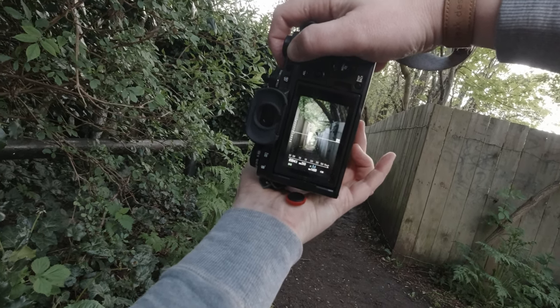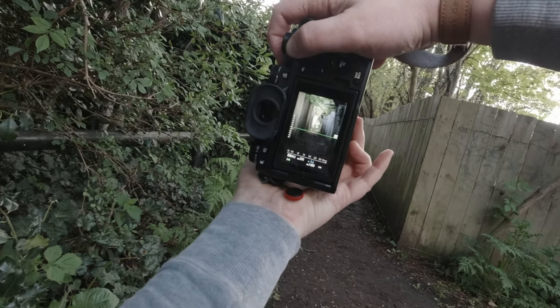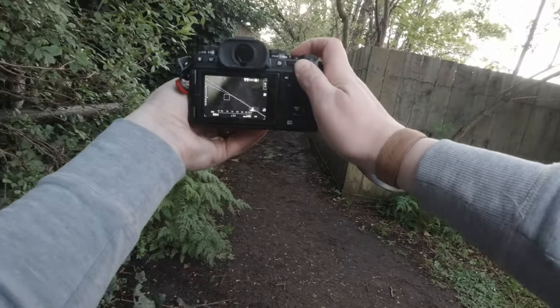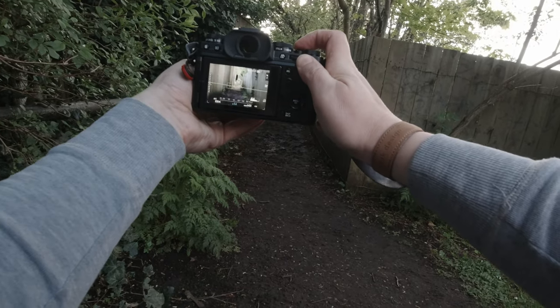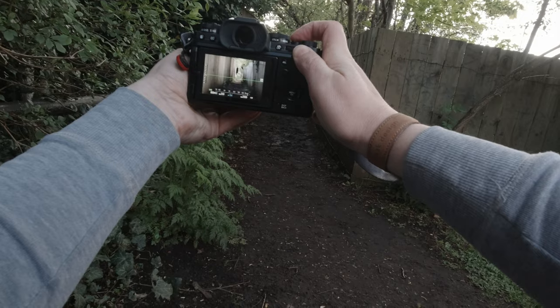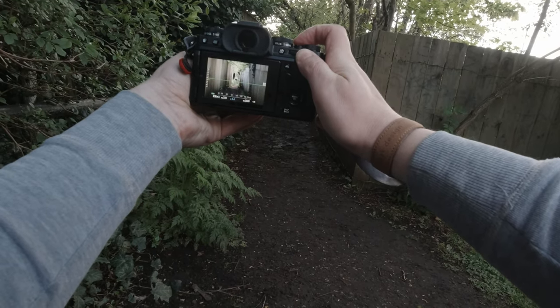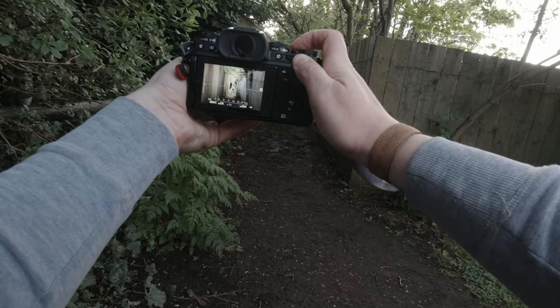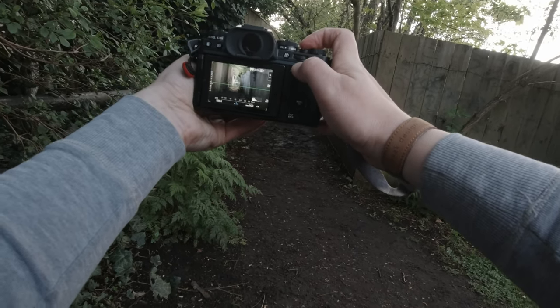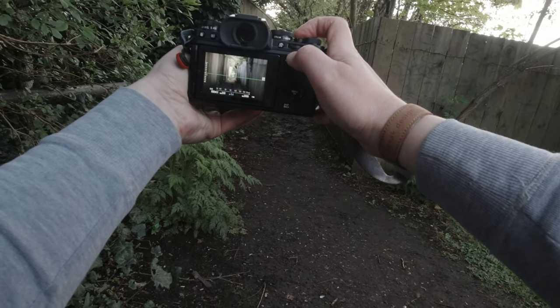We're going to focus on the end there and we can really compress what we're doing. If I do a landscape shot and focus on the end there, I can really bring the sides in. A little bit of overexposure going on there, so we'll just stop down to minus one and focus on the end where that car is.